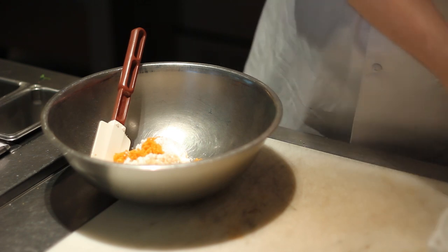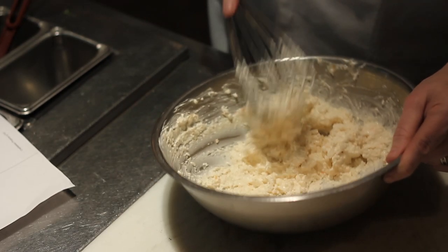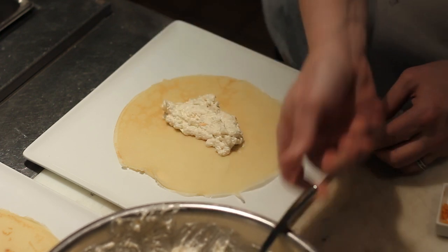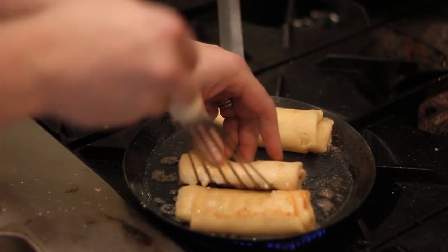This mixture is whisked together to create a smooth consistency. To assemble the cheese blintzes we take our crepes that are cooked and we fill them with the cheese mixture. We fold over the sides of each crepe and cook them in a pan until brown on all sides and hot all the way through.